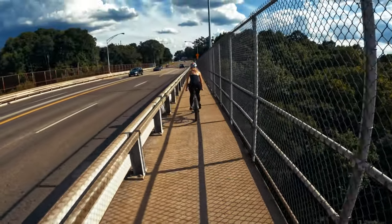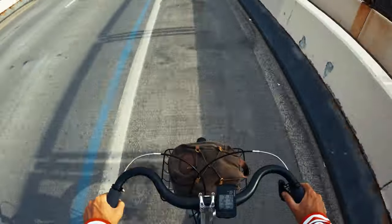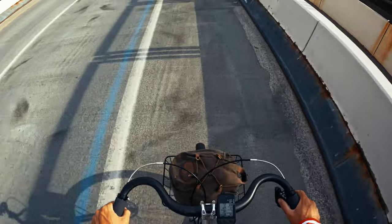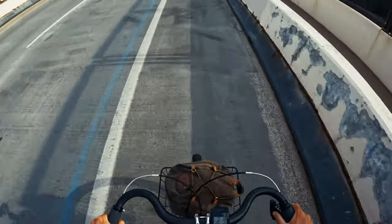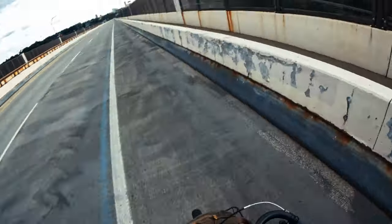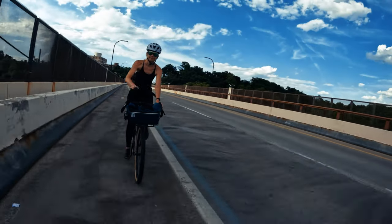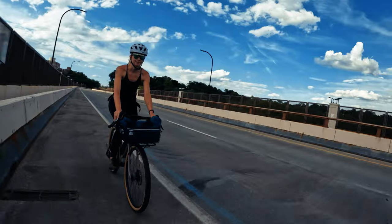My buddy Otis brought over his Gunner Rock Tour Adventure 2 for one of the live streams, and when he left he said to hang onto it and ride it for a bit and let him know what I think. I finally got a decent ride on it this weekend where we hit all the surfaces — the gravel, the dirt, some pavement, every kind of surface you could imagine. So I now have a really good vibe of how this bike rides.